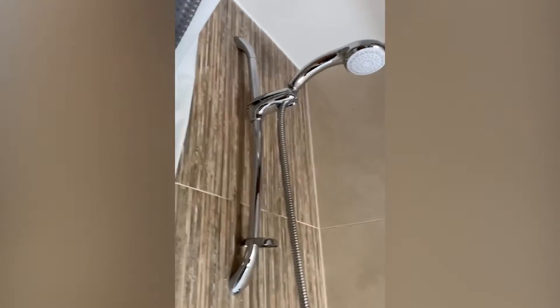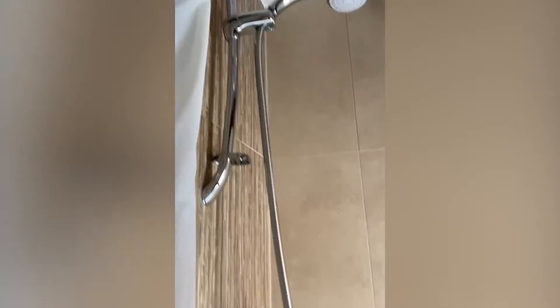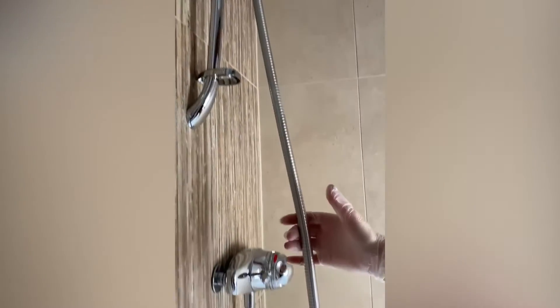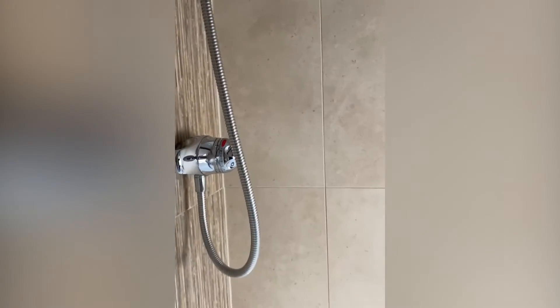This area looks completely brand new — great work. We always clean the showers, and here is also a really important hotspot that holds germs. Obviously, keep limescale down around the fittings.